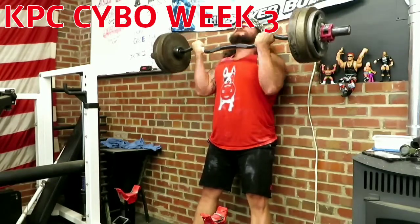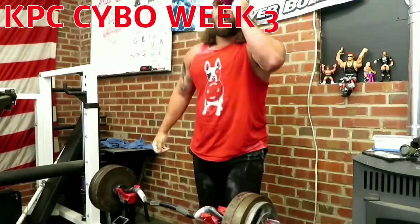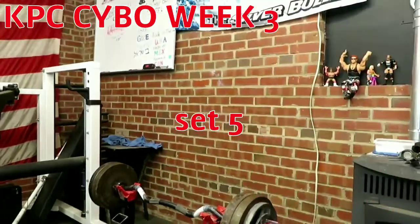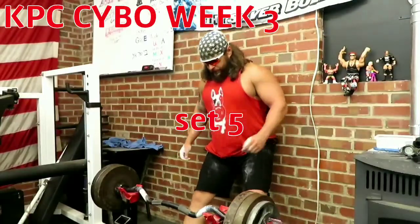And sometimes I'll engage my triceps a little bit at the bottom — seems like I can get a little bit more of a spring from doing that, get a stretch on the biceps.